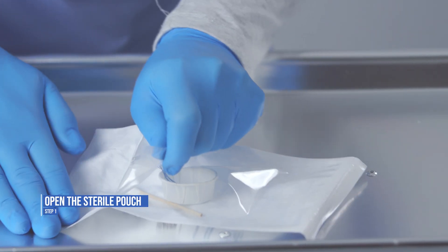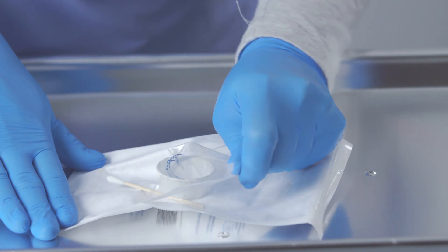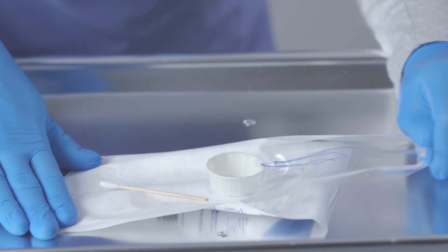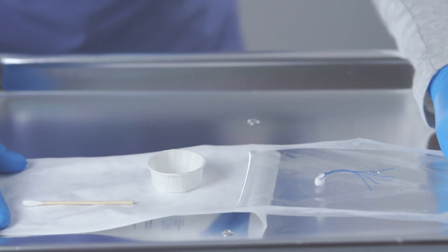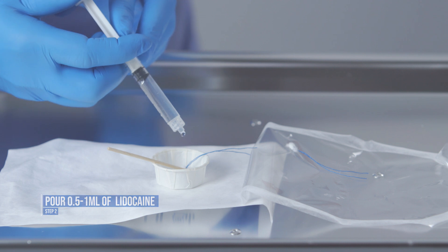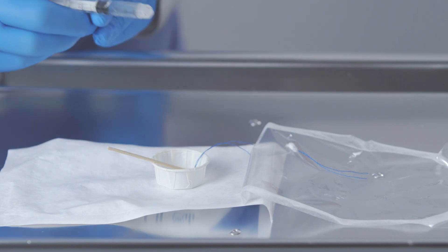The first thing you want to do is open the sterile pouch. Pour a half to one milliliter of lidocaine into the cup, just enough to saturate the pledgets.